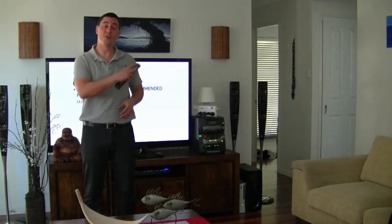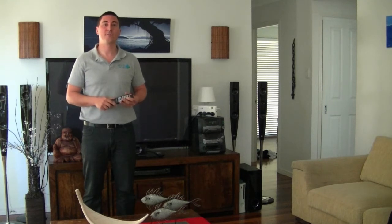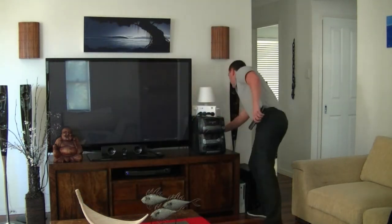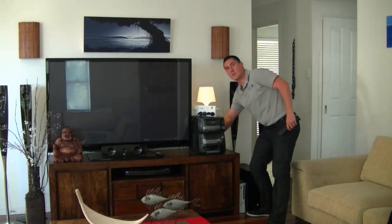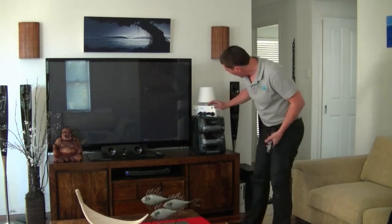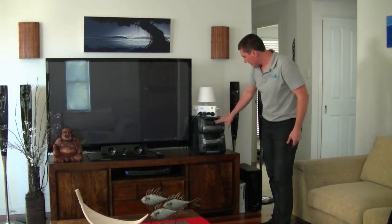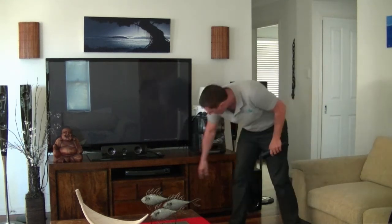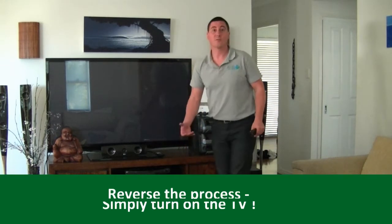When you turn the TV off, the auto power board automatically senses the drop in power and turns all the peripheral equipment off standby, so there's no wasting electricity. This takes between 5 to 10 seconds. As this is happening, you can see the lamp plugged into the normal socket still has normal operation. The auto power board has shut everything off standby — the stereo surround sound system has been switched off, the game console switched off, and now the DVD or VCR player is also switched off.